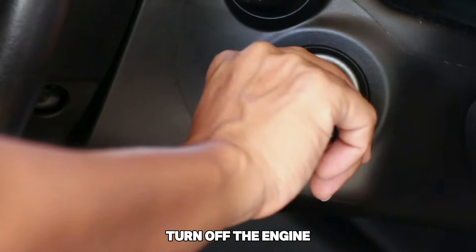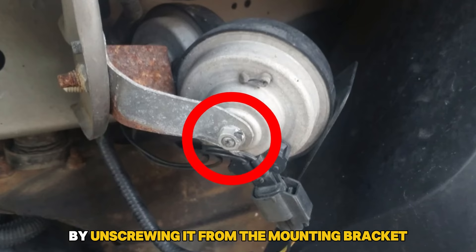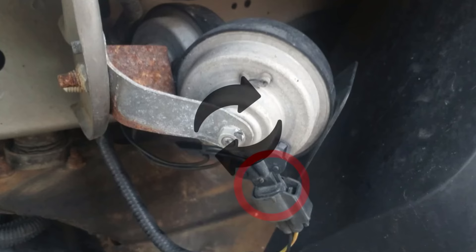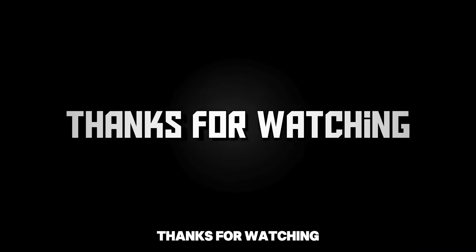Locate your car's horn. Turn off the engine and disconnect the battery for safety. Remove the horn by unscrewing it from the mounting bracket. Disconnect any wiring harness connected to it. Replace the new horn and reassemble everything back. Press the horn to see if it is functioning well. Thanks for watching.